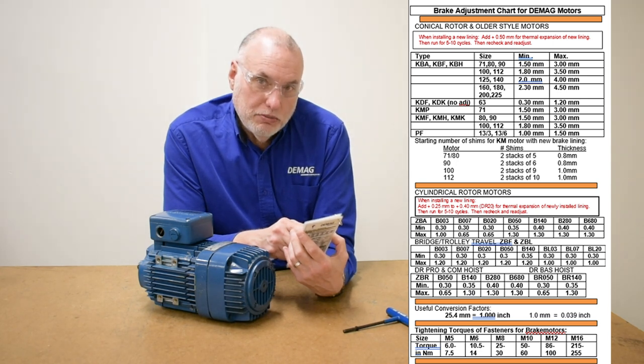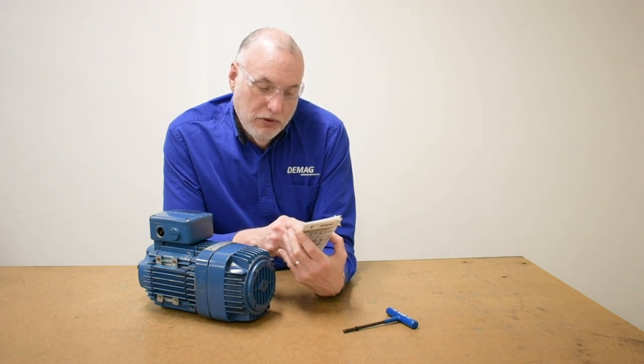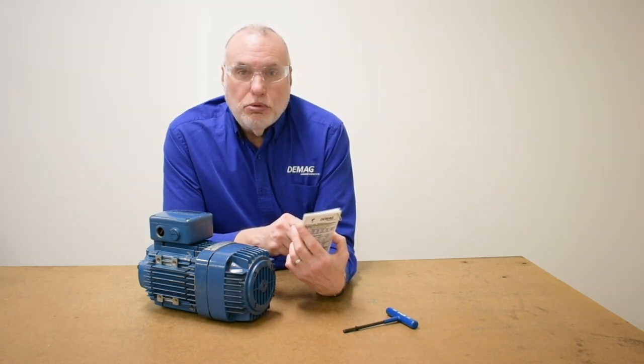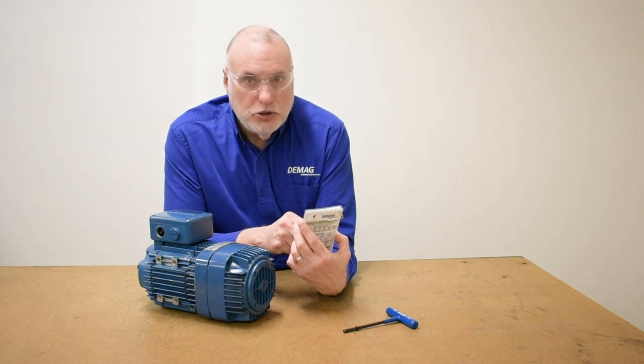My measurement with my wrench and O-rings showed a value of around 3 millimeters, so it's at the maximum end of the allowable range. This motor is due to have a brake adjustment. Please watch our video series for the KB motor — in the next video we'll cover how to make that adjustment.